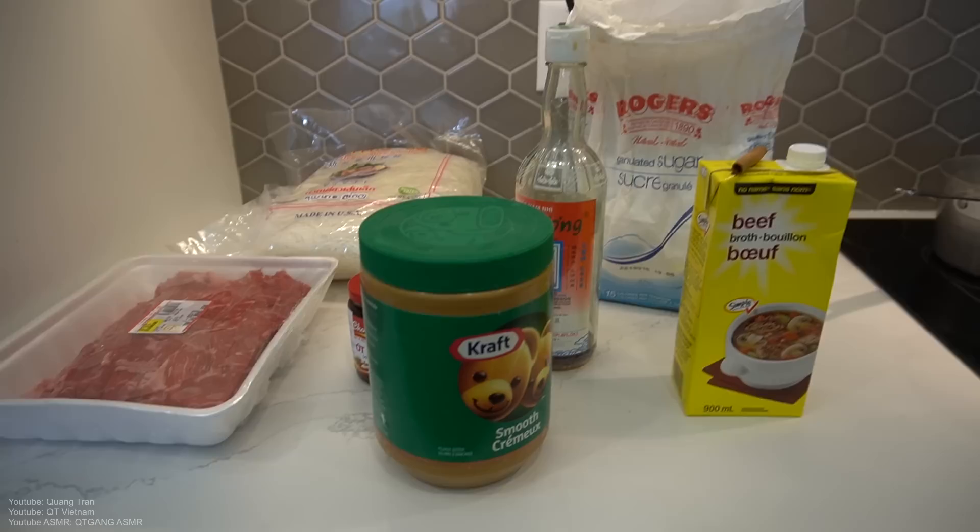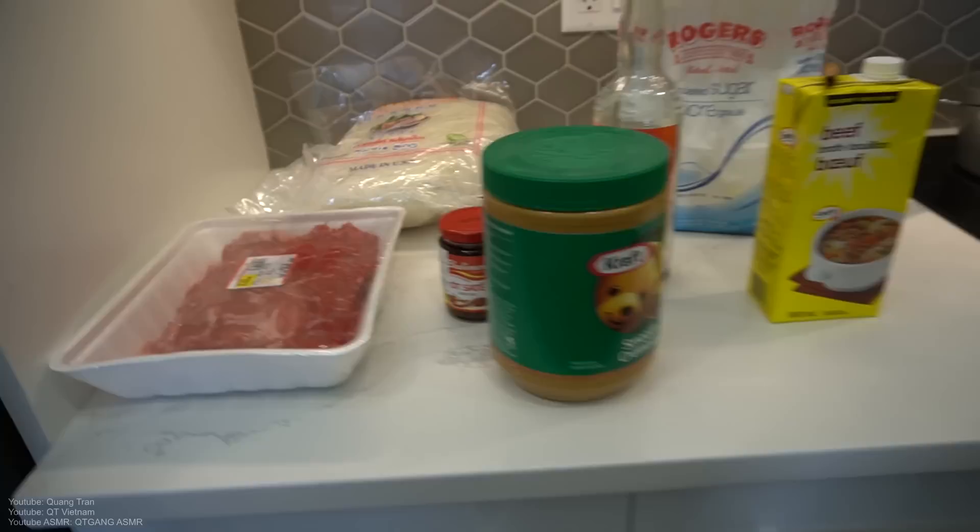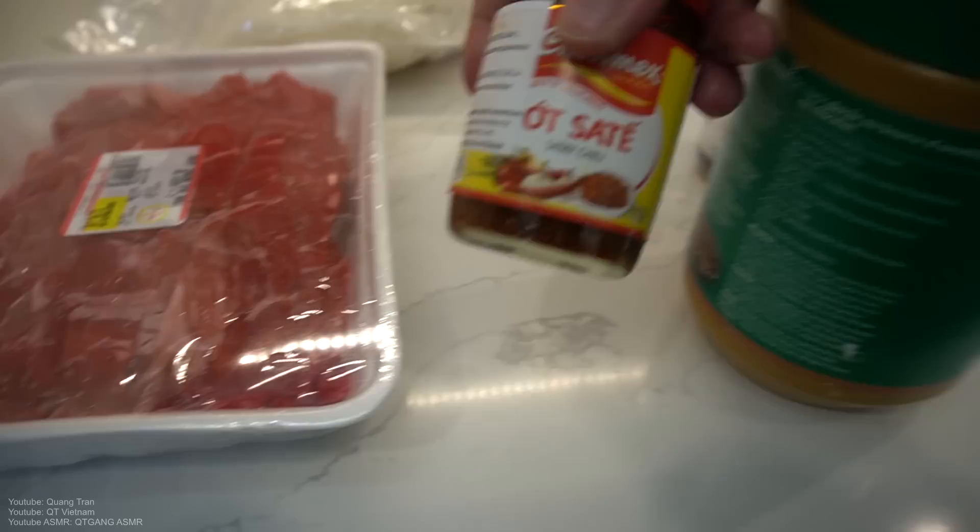I showed you guys this before, but this is gonna be my five-minute pho recipe — the best recipe in five minutes. Well, not really — I kind of clickbaited you guys. It takes around 30 minutes, but we're gonna say five minutes because putting it together only takes five minutes.